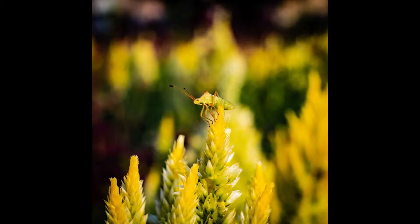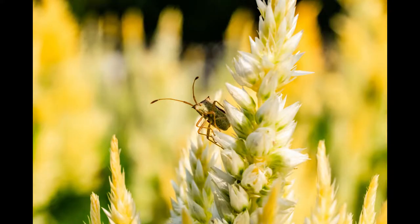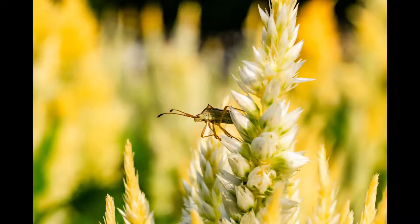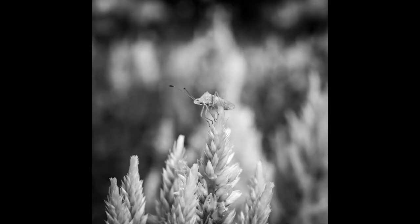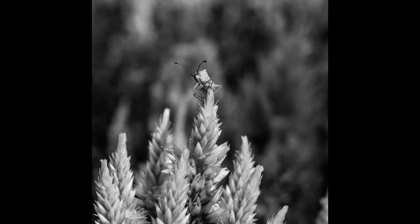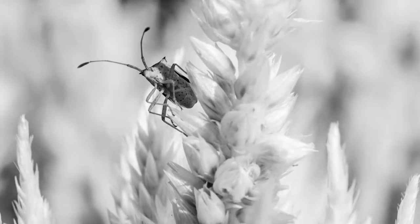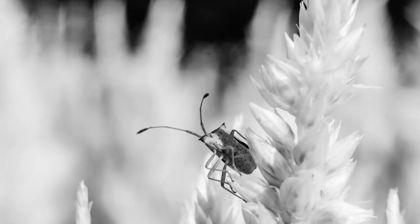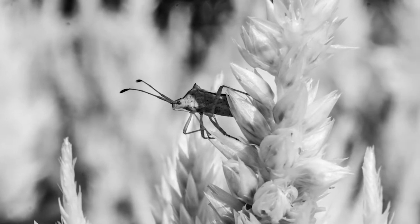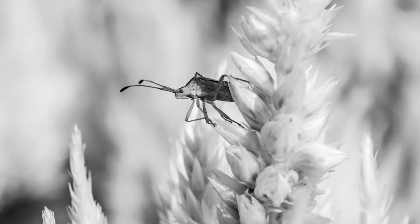Another example is this insect — I'm not sure what it is — but because it's green it blends into the background quite a bit, and without making it look unnatural it's a little hard to let it pop out. I tried it in black and white and again the background flowers blend into one shade, while the insect, still in focus, pops out more due to its contrast. Let me know which version you prefer or find clearer.